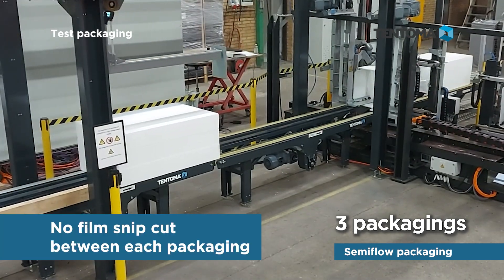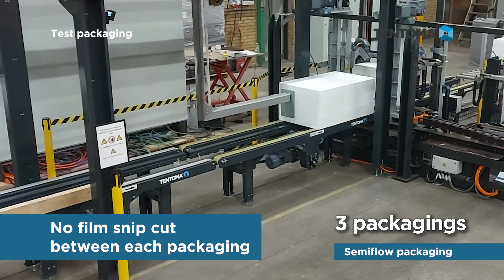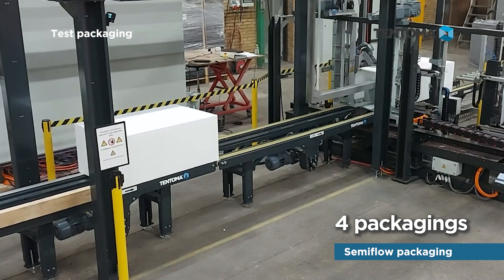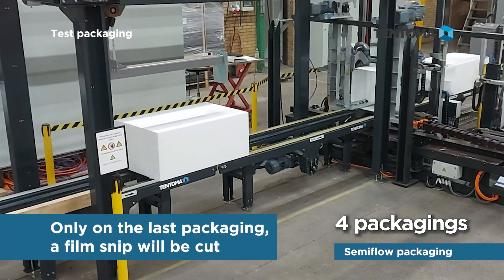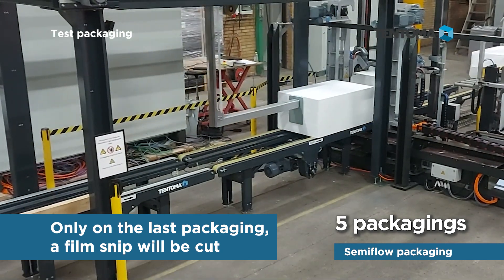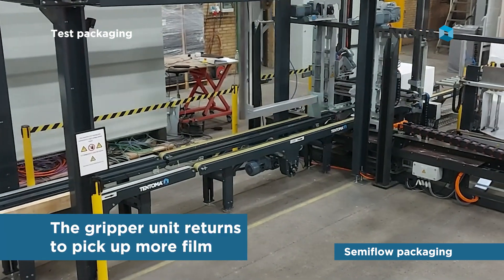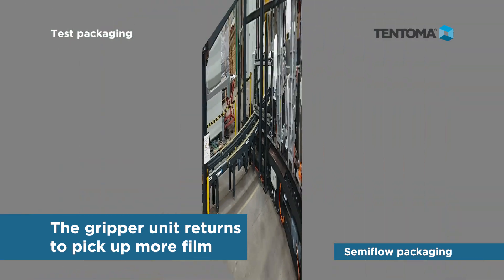There is no need to pick up film between each packaging, and there is also no film snip cut between the packagings. Only on the last packaging, a film snip will be cut. The packaging cycle is over and the gripper unit returns to pick up more film.